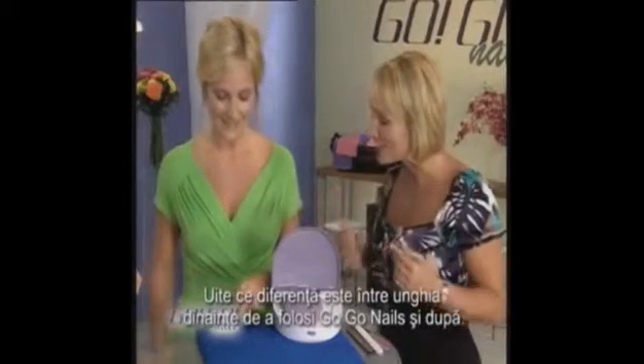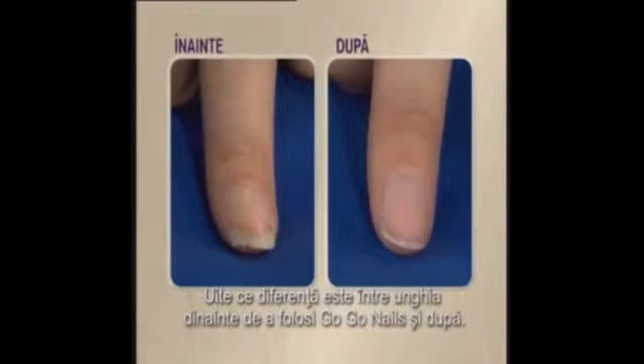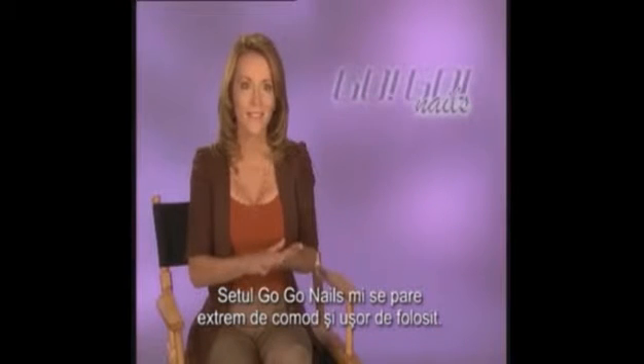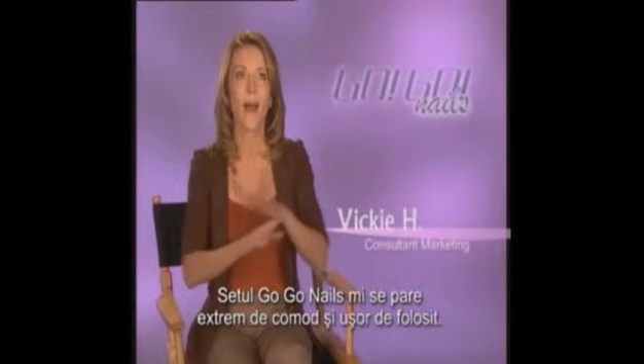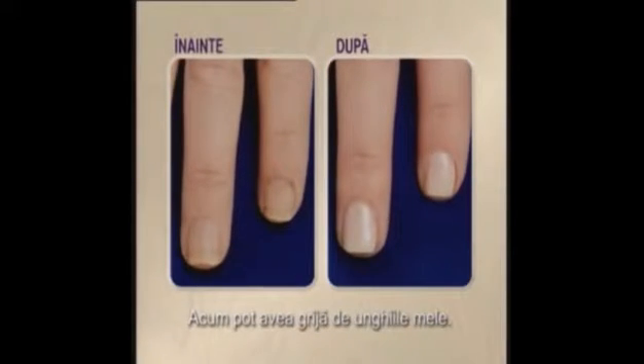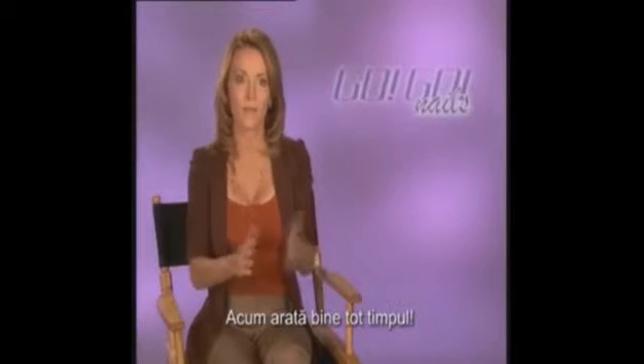Just look at the difference in Twyla's nail before and after using GoGo Nails. Very professional. I find the convenience and ease of GoGo Nails absolutely fantastic. Now with GoGo Nails, I have the opportunity to take care of them and have them look nice all the time.